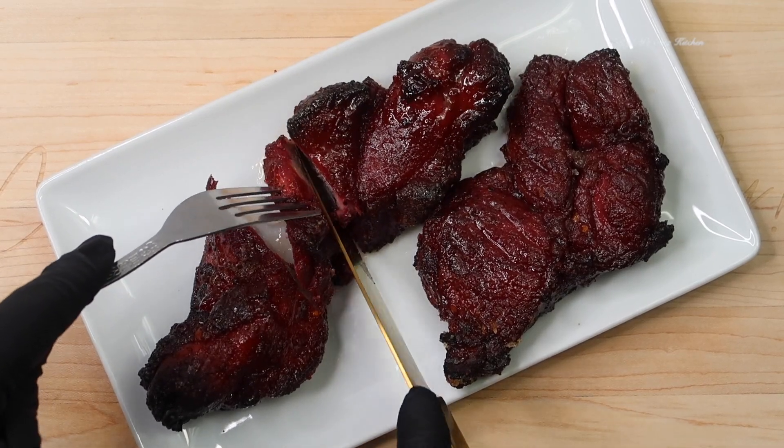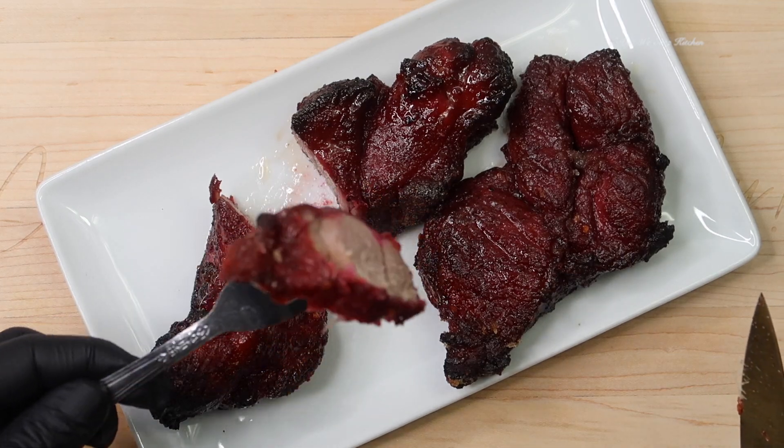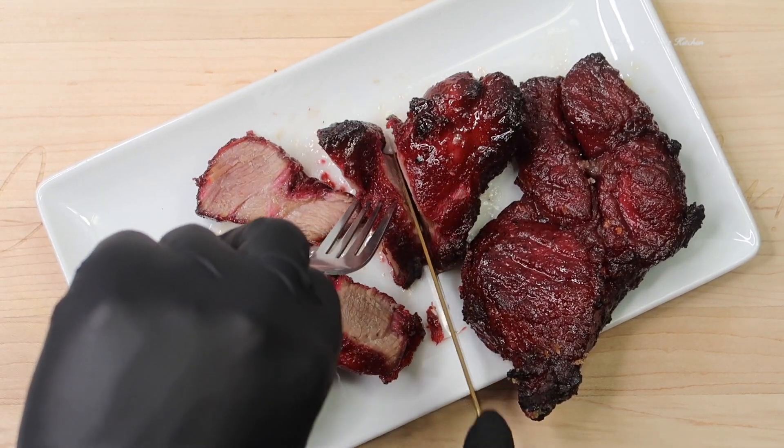We're going to let our meat rest for 10 minutes and then slice it into thin strips and enjoy. Today we made Chinese barbecue pork and it is so delicious. If you haven't tried to make Chinese barbecue pork, let me tell you — you need to try it.